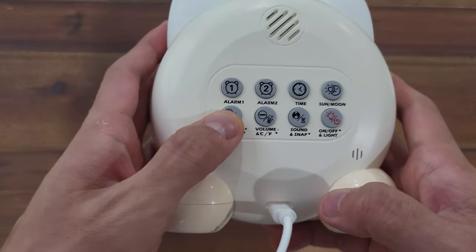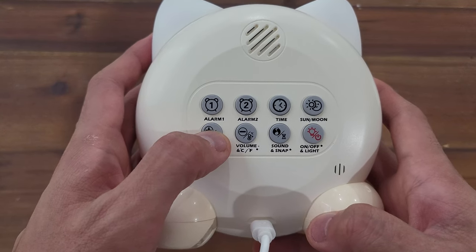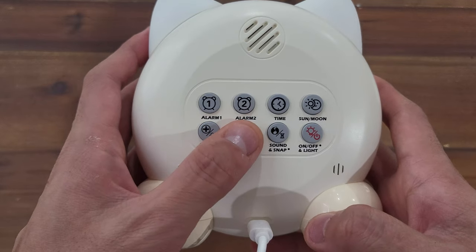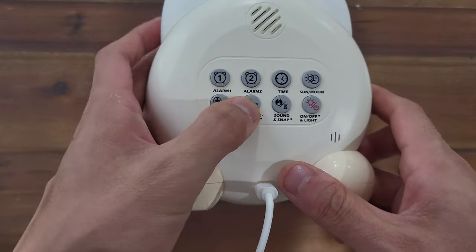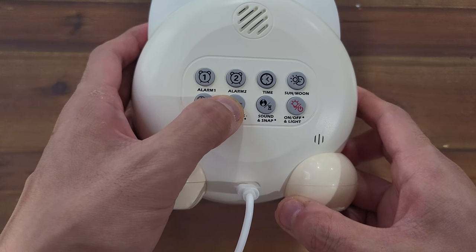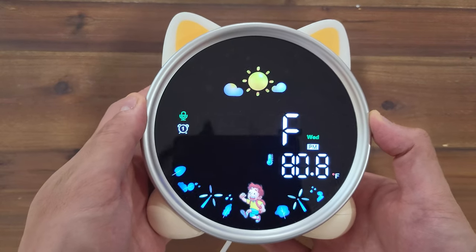To set the volume for the alarm, use the volume plus and volume minus buttons — pretty self-explanatory on this feature. There's also a thermometer feature available on this clock. To switch between Fahrenheit and Celsius, long hold the volume down button.